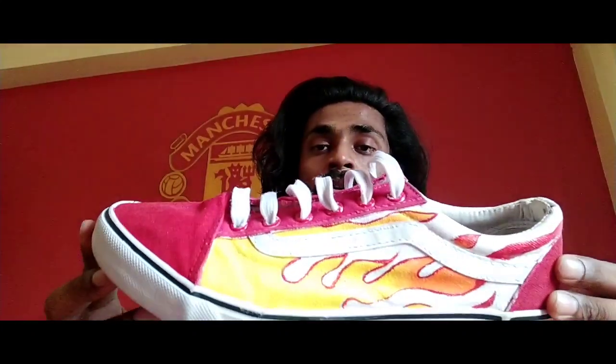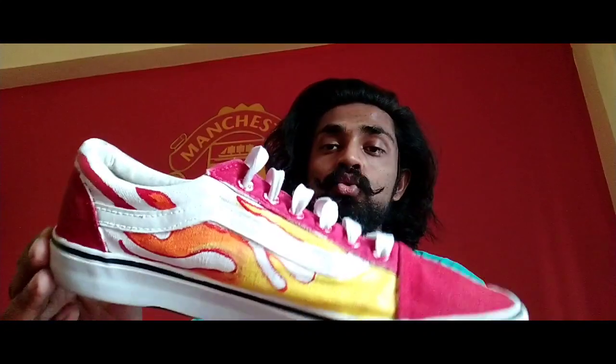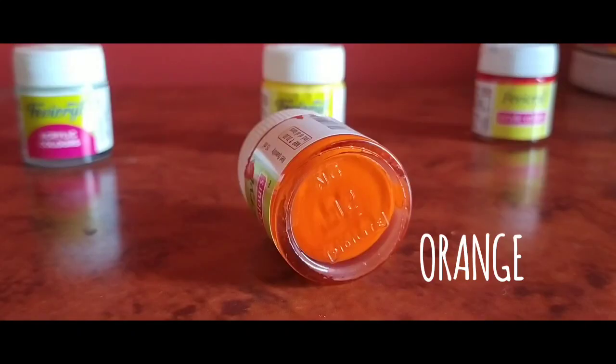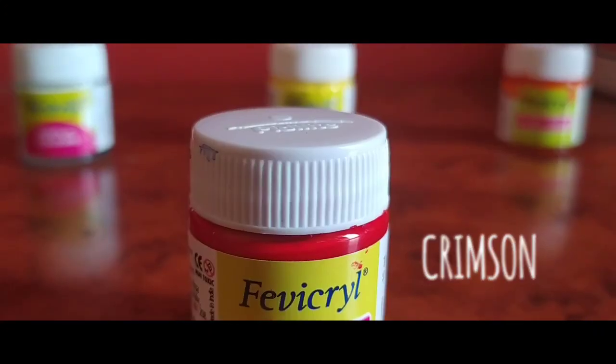Hello people on the internet, what's up! My name is Rishi and welcome to my channel where I do DIY videos and projects. In today's video I'll be customizing my old pair of shoes. You can paint this onto any color or any type of shoe that you want. I made these flames on my red canvas shoe, so now I'll show you all how to make that. Enough of talk, let's get with the video.